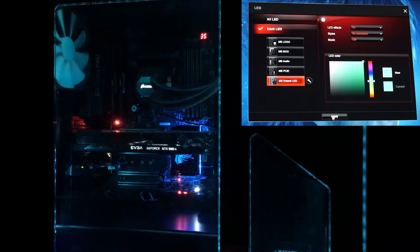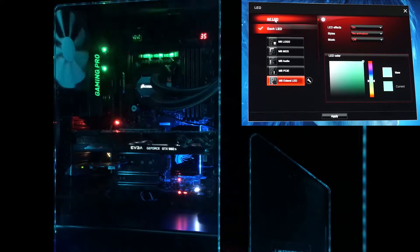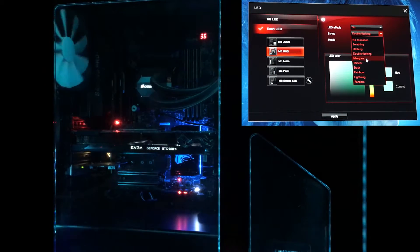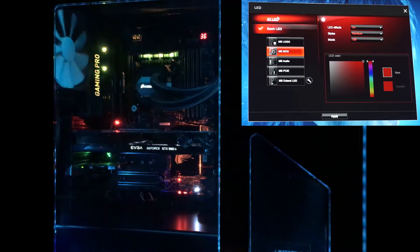And let's do the outside portion — let's make it a sea green with no animation. So there's the control of all the different zones and different animations. Now it's kind of weird — it gives you these other options below, which are marquee, meteor, stack, rainbow, lightning, and random. But once you select one of those, it actually sets all the LEDs together. So yeah, it's kind of hokey. This really needs some work.